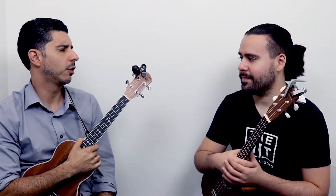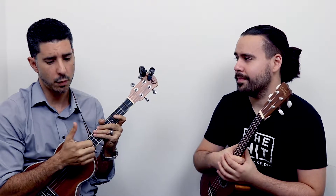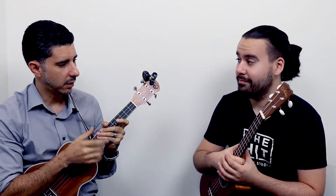The brand we recommend is Lohanu, and we'll put a link in the description. We definitely recommend this one because it's a great package — it comes with a strap, an extra set of strings, picks, a pick holder, a case, and a tuner. For a hundred dollars, that's a really, really good deal.